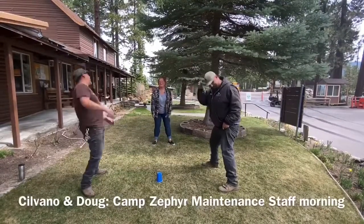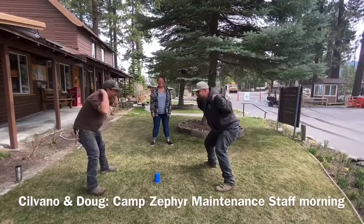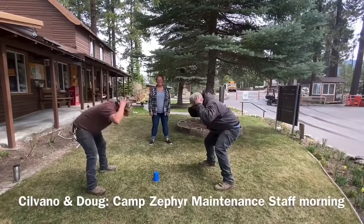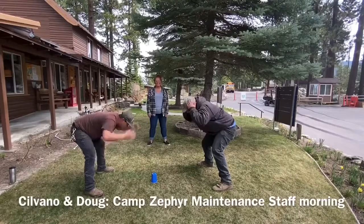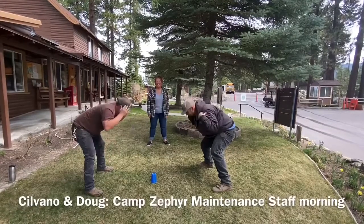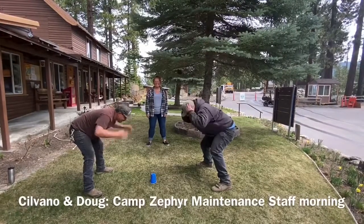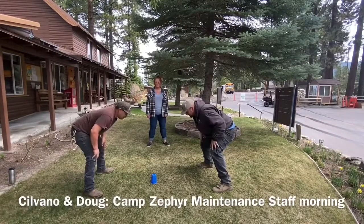Here we go, here we go. Shoulders, knees, head, toes. Shoulders, knees, head, ears. Shoulders, knees, head. Shoulders, knees, head. Knees, shoulder, head. Knees, shoulder, cup.